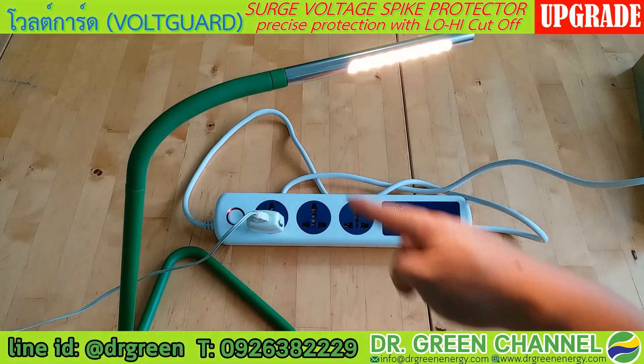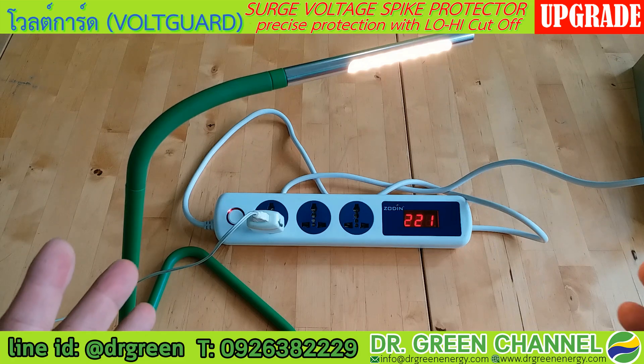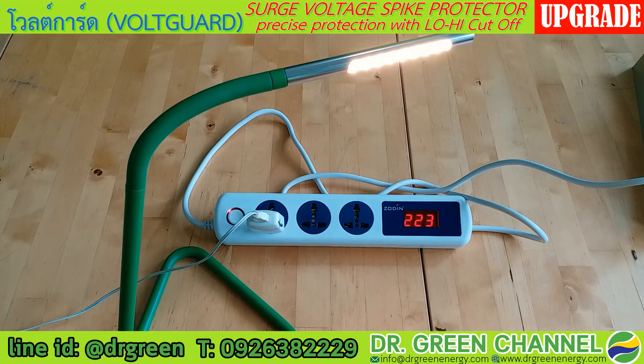This is the Voguard, which we call the surge voltage and spike protector. In the case of incoming voltage from the grid or electricity line, if there is low voltage it will cut, and if there is high voltage it also cuts. This looks like an extension plug, and you can see there are three outlets, which is very convenient for you to use with other appliances.